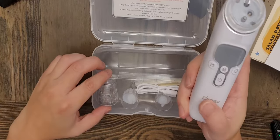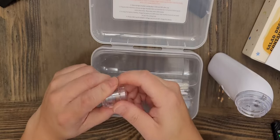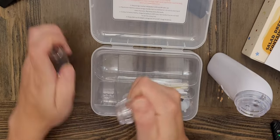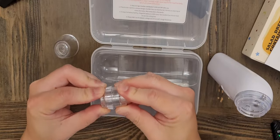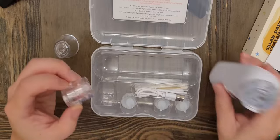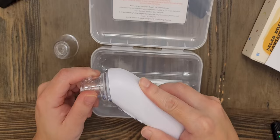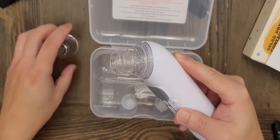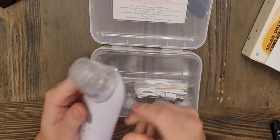Here's the main unit and here are the heads. The instructions say to assemble these parts, but it's already pre-assembled. You put the top piece on the bottom piece, screw it into the head clockwise, then put this cover on — you just have to push that part down.